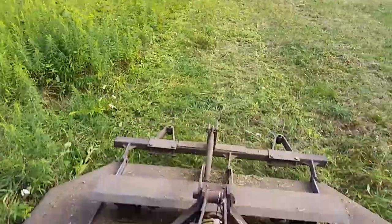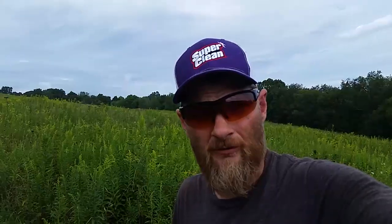So why do farmers mow their goldenrod? I can't speak for all farmers, but as a grass-fed beef farmer, I rely a lot on having some grass in the fall and winter to graze. We try and do something called stockpiling — that's basically where we set a couple pastures aside and let them grow during the late summer and fall. Once grass quits growing, we have a little bit of stockpile to save us from getting into the hay sooner than we need.